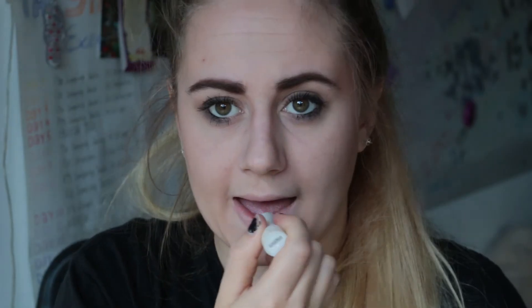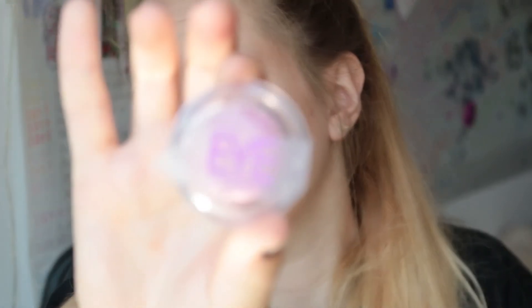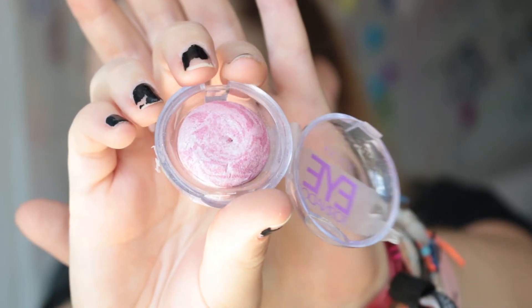For the lips I'm using my chapstick — just a thin layer — and then I'm using the Essence matte lipstick in number six. I'm just dabbing it, and because I just applied lip balm I can smudge it easily. Then the last step is I have this Eye Tornado eyeshadow that is pink and glittery, and I'm dabbing a little bit on the center of my lips to give it a bit of shine. I don't like lip gloss because my hair always gets stuck in it, so I like to add shine differently.